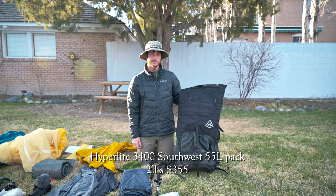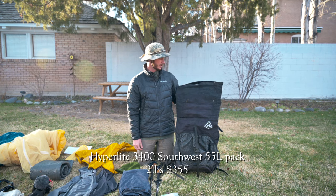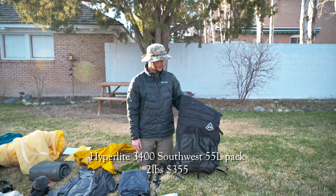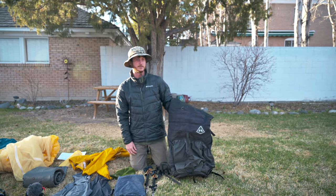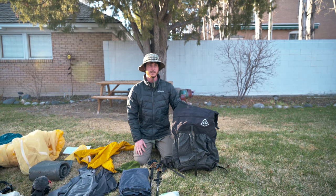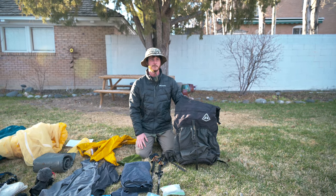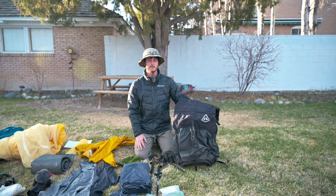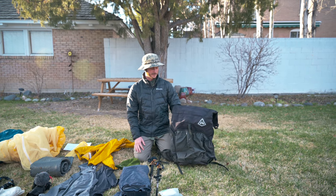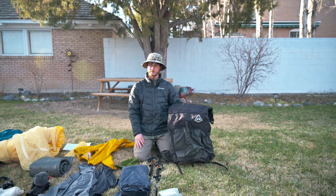For this hike I'm going to be using the Hyperlight 3400 Southwest pack. This is a 55-liter backpack and this is the first thru-hike that I'll be carrying it. On my thru-hikes before I was using a bigger, traditional-style backpack that weighed over three pounds and was like 75 liters. I'm definitely stepping it down with this one — it's coming in at just over two pounds.